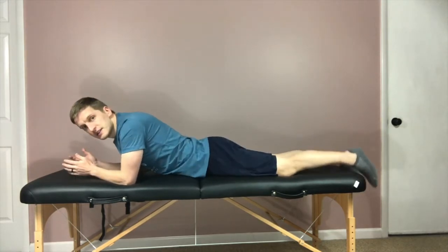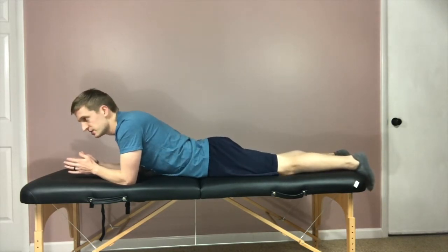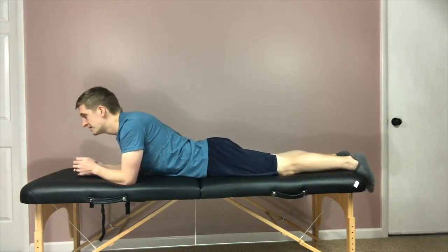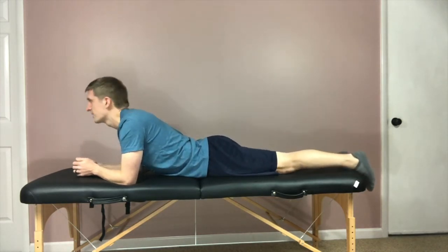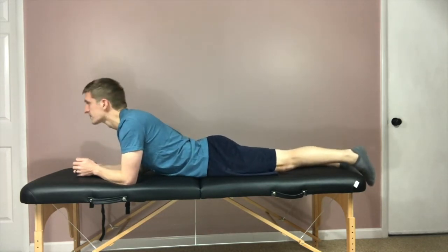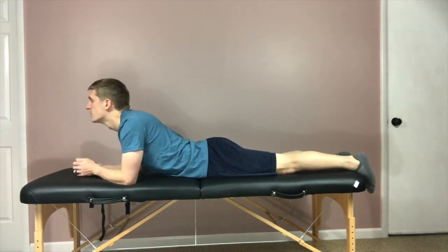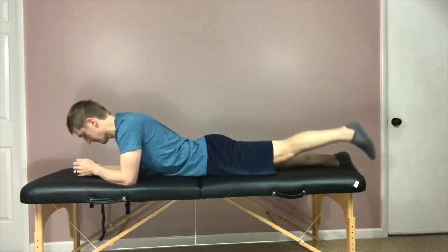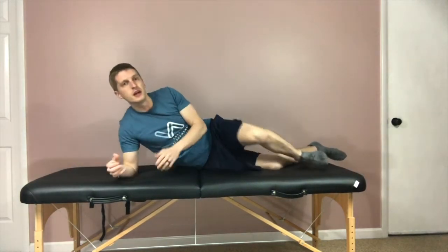The other variation in the prone position involves hip extension and flexion — raising the hip up and down. The same idea applies: as you flex your head, you extend your hip, and as you come down you extend. That's the prone, on-your-stomach way to do it. Next, I'll show you how to do some nerve glides in different positions.